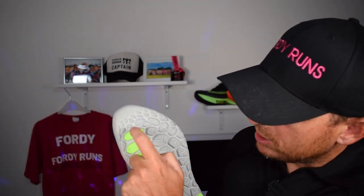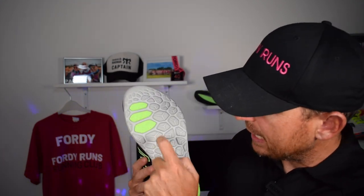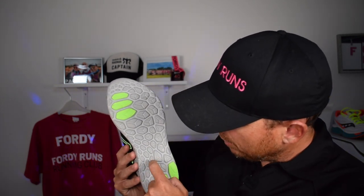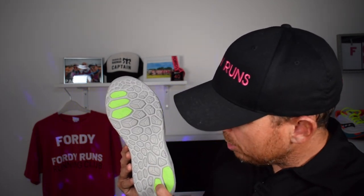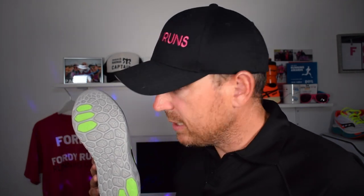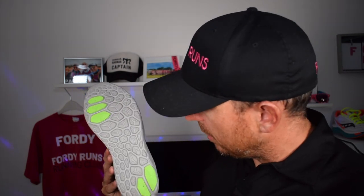On the outsole, they've got rubberized pods — the rest of it is Fresh Foam X. I've noticed I've been getting little stones caught in there, which is a little bit annoying. You've got five strategically placed bits of rubber which have been giving me enough traction. I wore them in the rain today and they were absolutely fine.